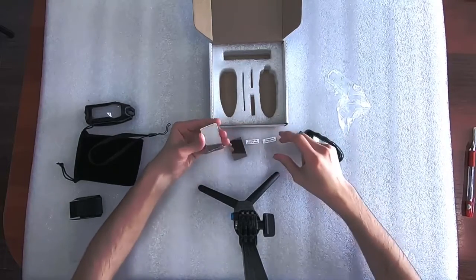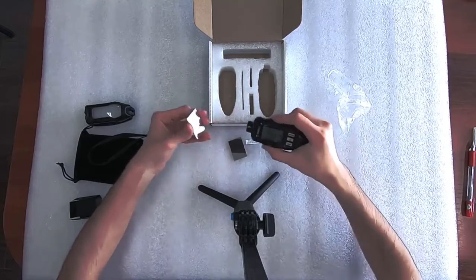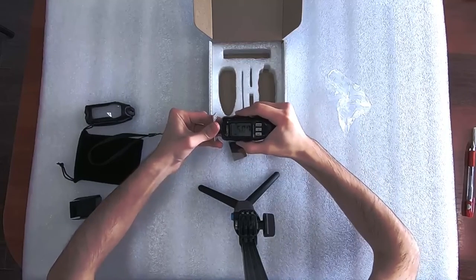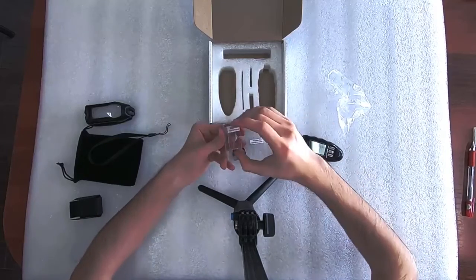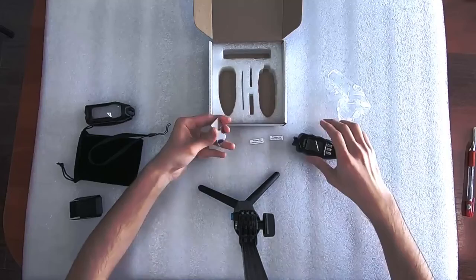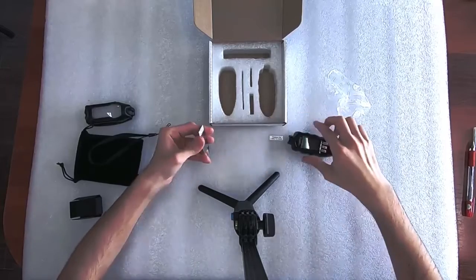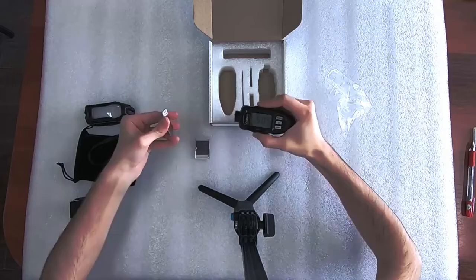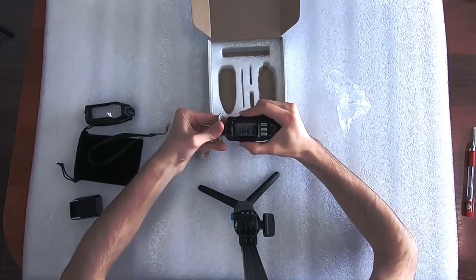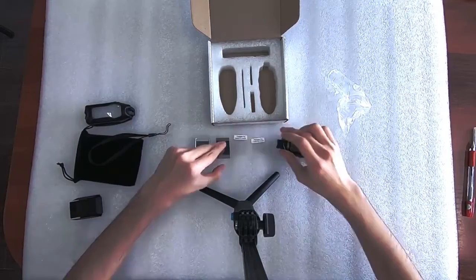Before measuring, make sure that the substrates and the precision foils are free from dust. Now we'll check, and do the same for the other substrate. As you can see, the calibration is already very accurate.